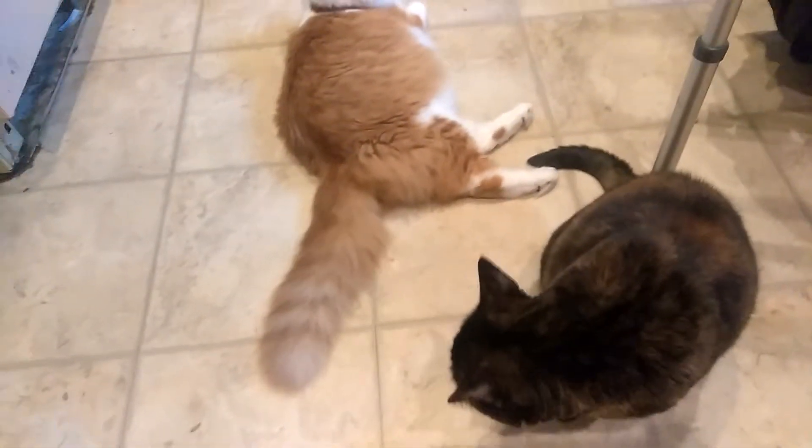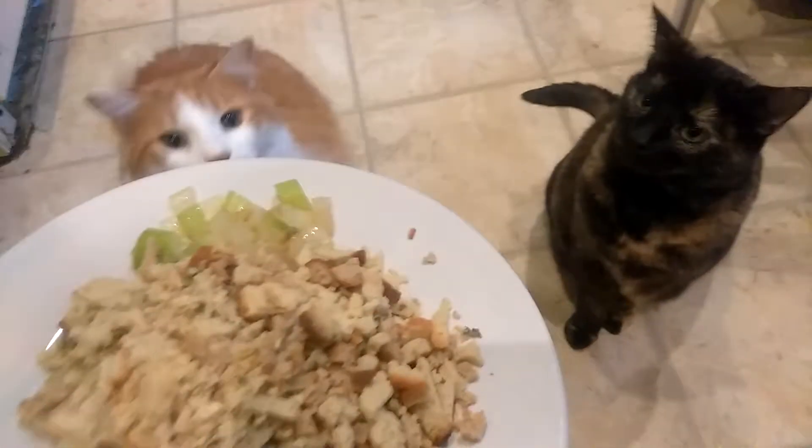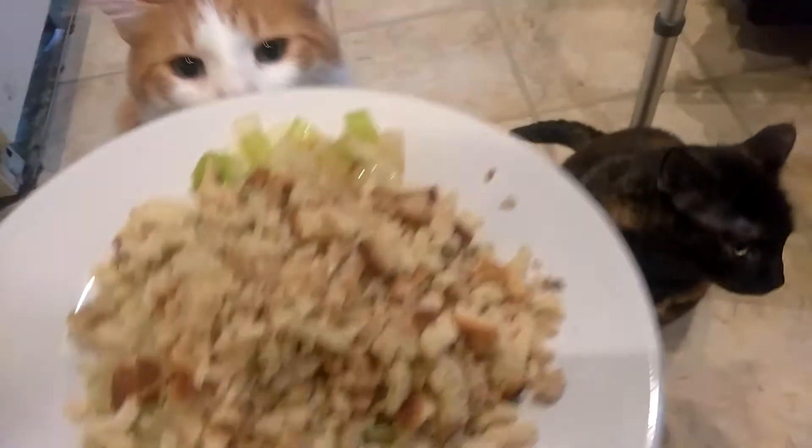And then what we do is we take the corn — the southwest corn — we mix a couple of them in, put them on the bottom. And then here we have the breadcrumbs and celery and onion.